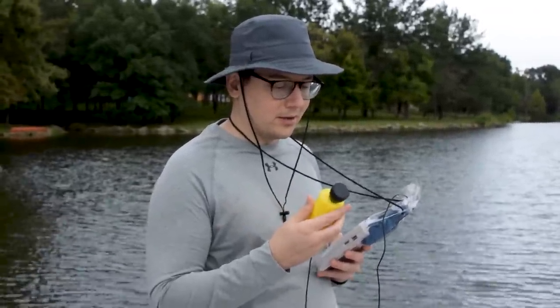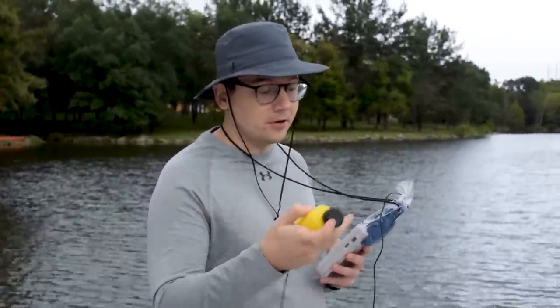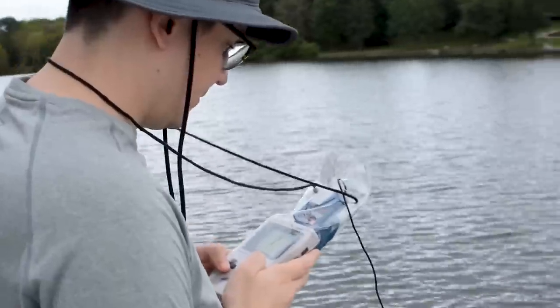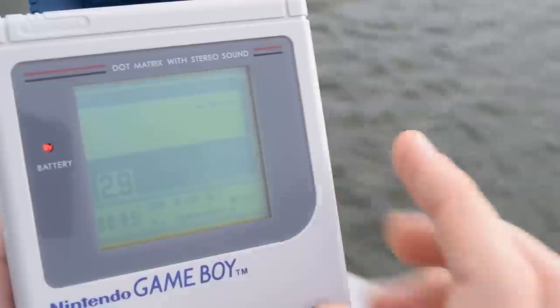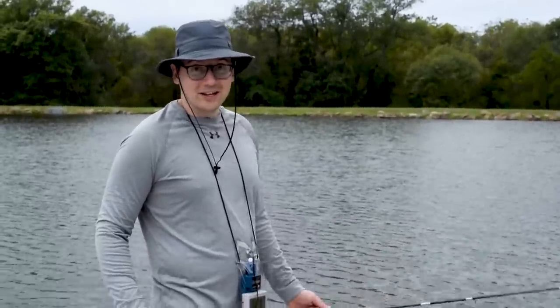Using this is pretty simple. You basically just throw this into the water. It's got a bobber on it, so it's going to float. Let's toss it out. The sonar works, and it found some fish on this side of the dock. Let's see if we can catch one.